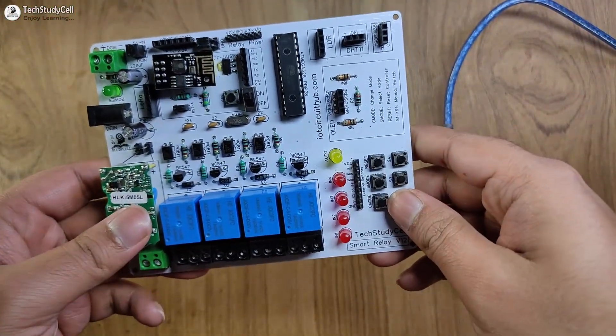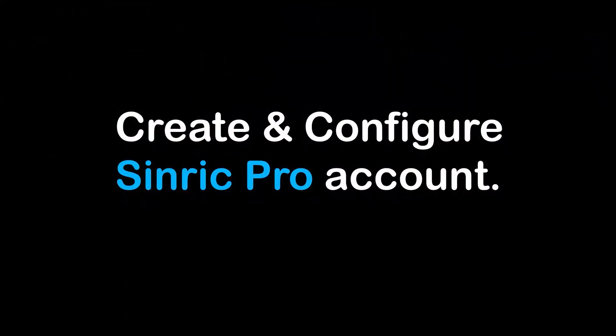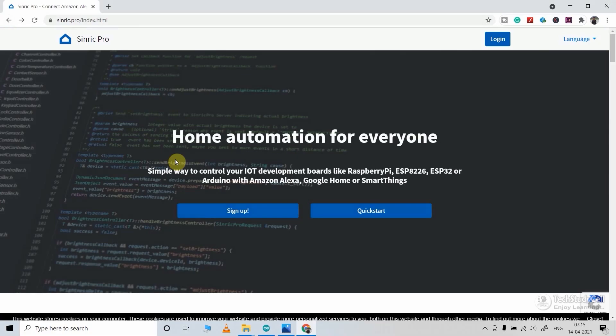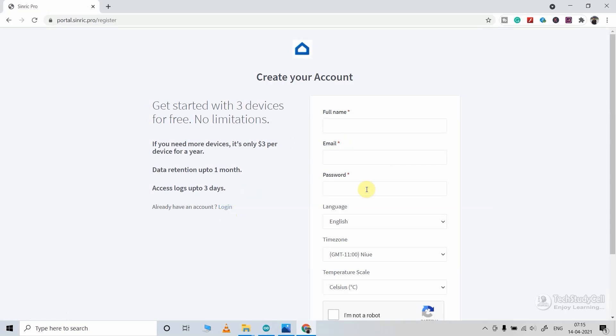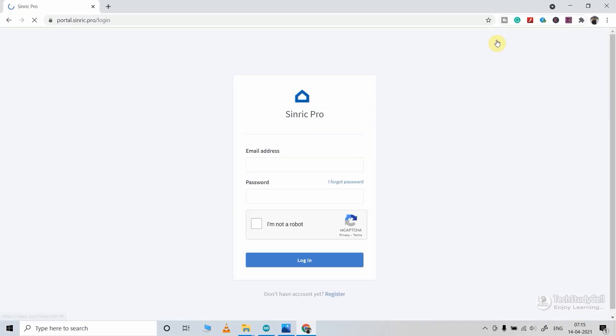After soldering all the components, the PCB will look like this. Now before uploading the code, I have to configure the Sinric Pro account. For that, I will use Sinric Pro — visit the page linked in the description, then click on sign up and fill in all the required details to create an account. I already have an account, so I will click on login, enter the credentials, and click login.